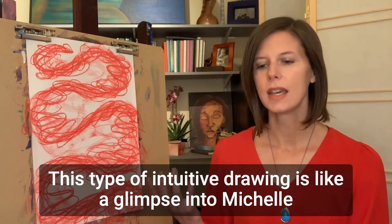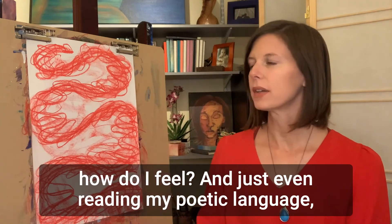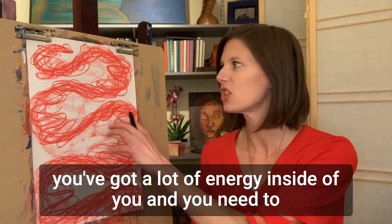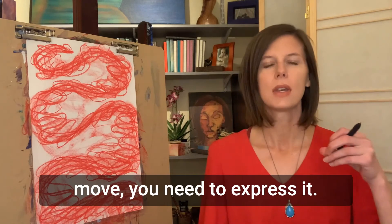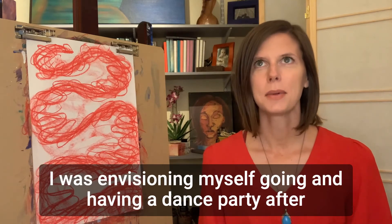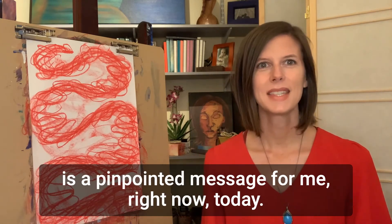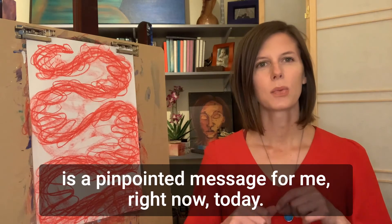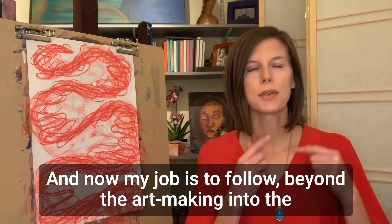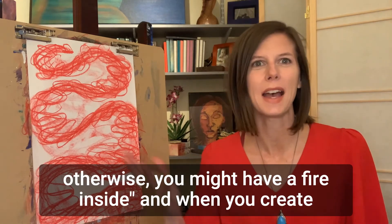This type of intuitive drawing is like a glimpse into Michelle in this moment — right now today, how do I feel? Just reading my poetic language, I'm receiving a prescription: Michelle, you've got a lot of energy inside of you and you need to move. You need to express it, otherwise you might self-combust. As I was writing this, I was envisioning myself going to have a dance party after this to a song that really makes me want to move. This is a pinpointed message for me right now today — I see how I am and I see what I need. My job is to follow beyond the art making into the prescription: go move your body, express yourself, otherwise you might have a fire inside.